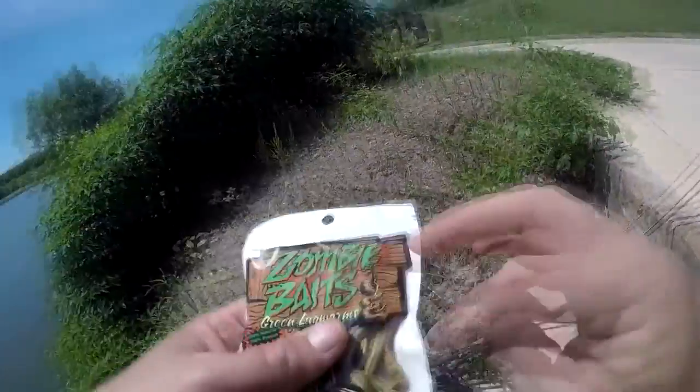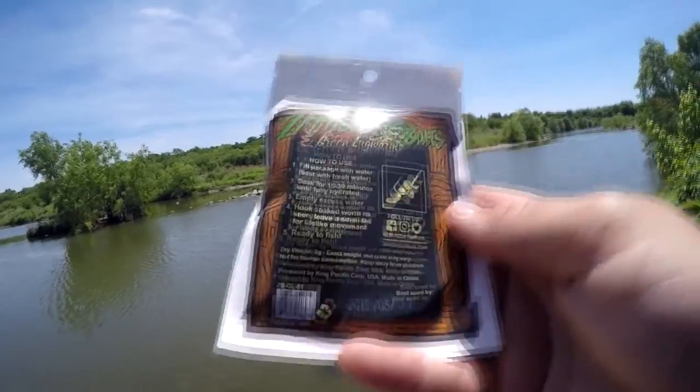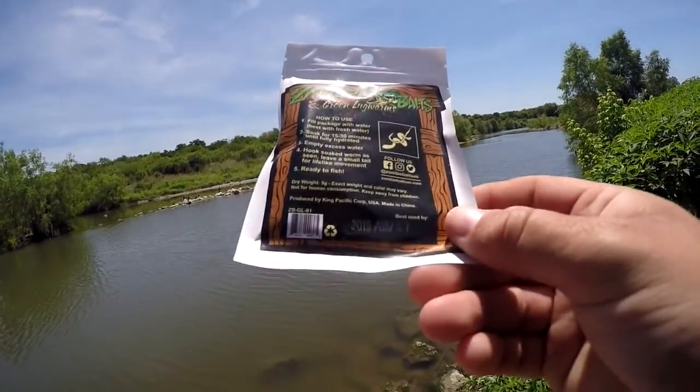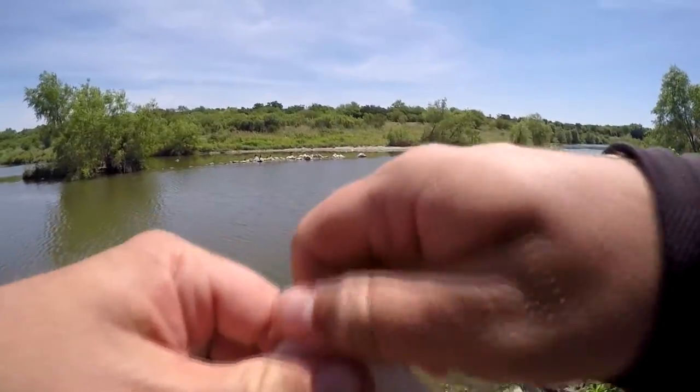Let's see what it says here on the back: fill package with water, best with fresh water. Soak for 15 to 30 minutes until fully hydrated. Empty excess water. I'm going to go ahead and open it up.